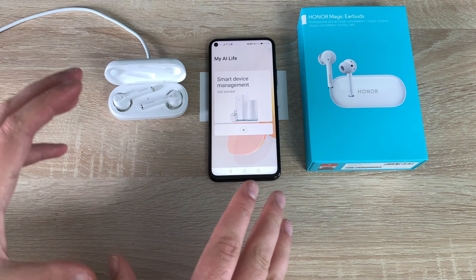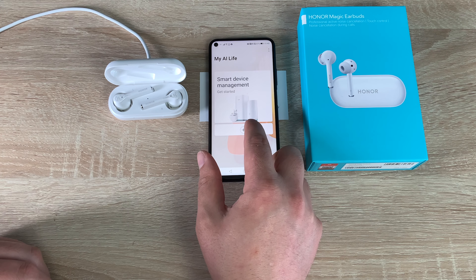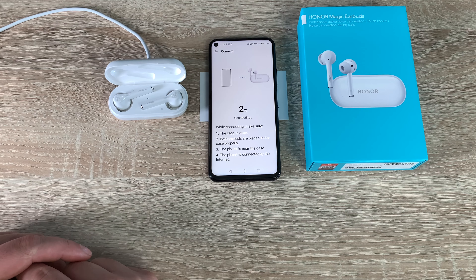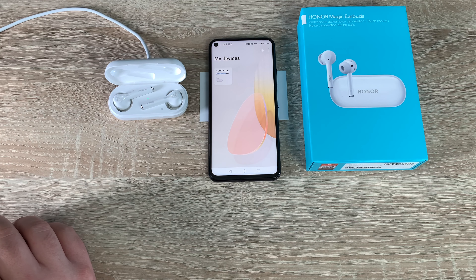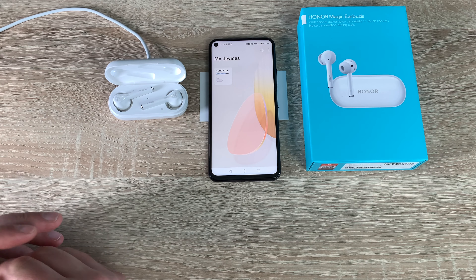With EMUI 10 you get a pop-up window and it automatically connects, which is fantastic. We're going to hit the plus button and it will begin to scan — and it has found the earbuds. It's going to start transferring over information, and it's done instantly on this device. On my other device it kept stopping at 30 percent, which was a real shame. As you can see, they're connected and ready to use.